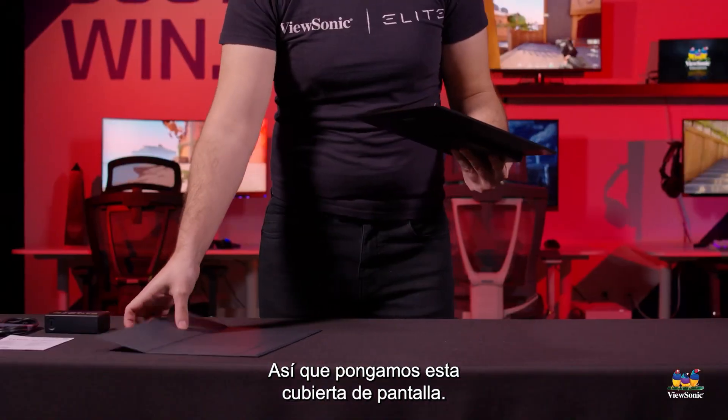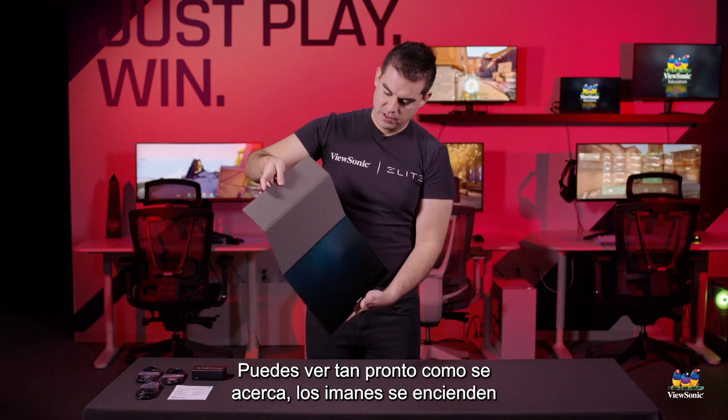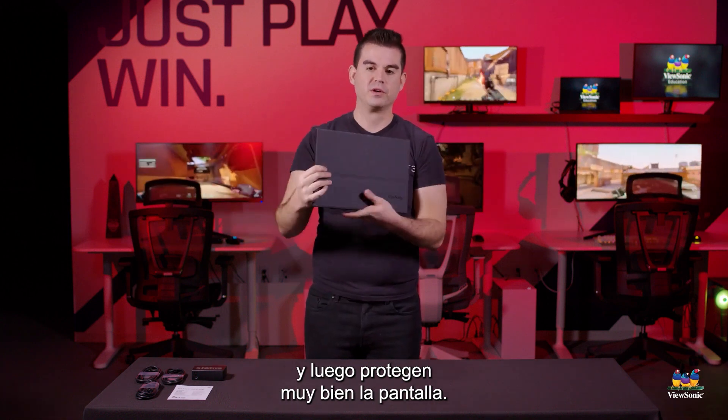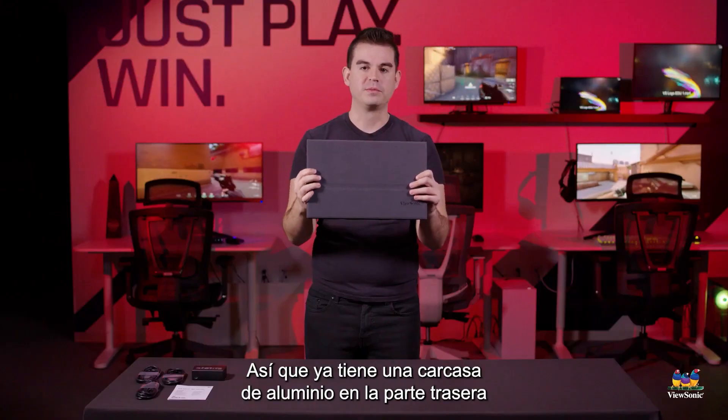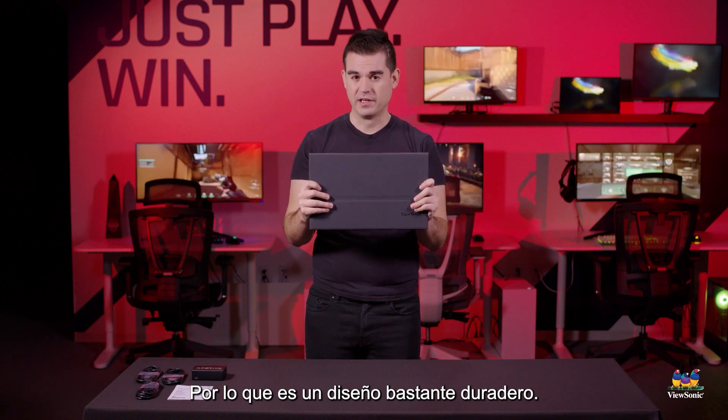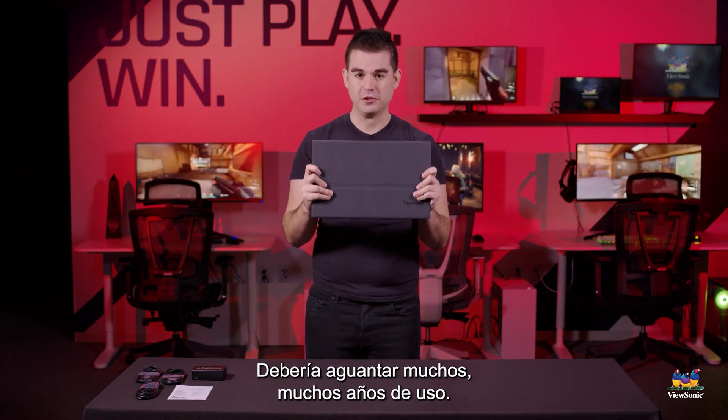Let's get this screen cover on. You can see as soon as it gets near it, magnets right on, and then it protects the screen very well. It already has an aluminum casing on the back that's very strong, and on the front now it's got this cover. So it's quite a durable design — should hold up for many, many years of usage.